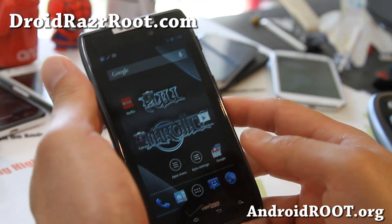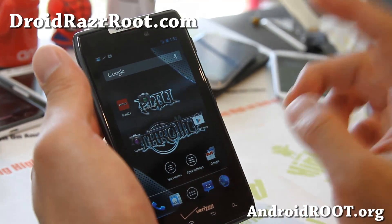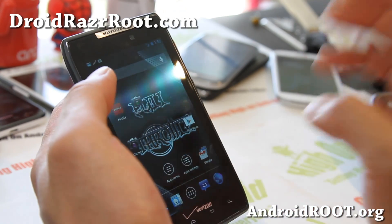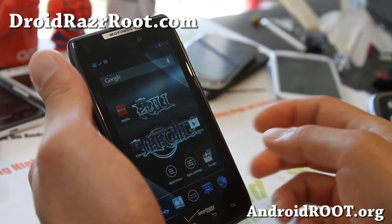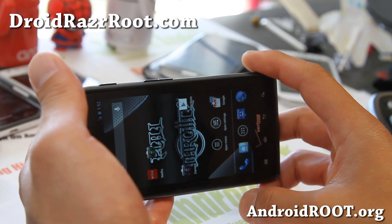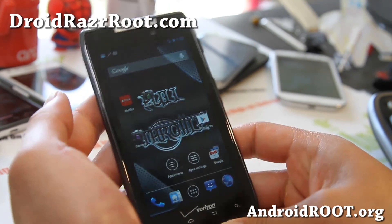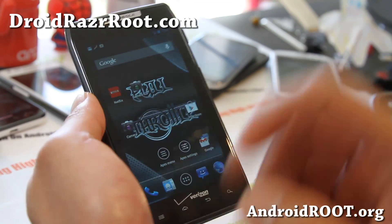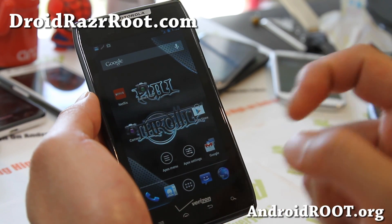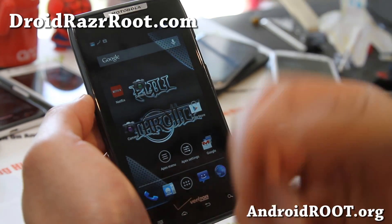Anyway, that was a wrap-up of the Droid Razr Full Throttle Killer Bean AOKP ROM. I highly recommend it. The only problem is the flash is not working on the camera, but it does work on the camcorder. Everything else works really well. You should get really good battery life with the recommendations I've given. Make use of the stuff in ROM Control. Let me know what you think — leave your comments on DroidRazerRoot.com. Also don't forget to donate to the developer — I'll try to find the donate link and put it on my site. These guys deserve donations.